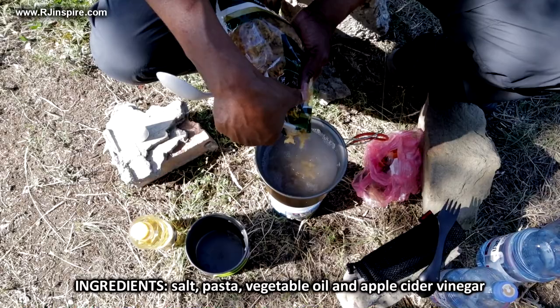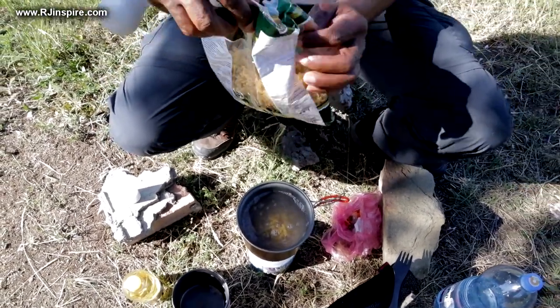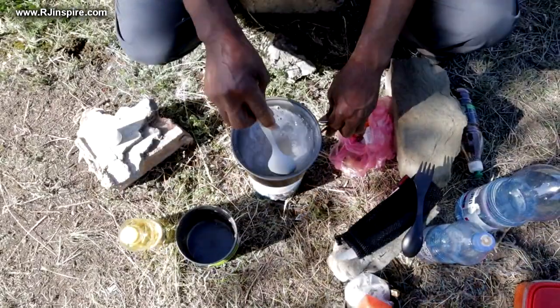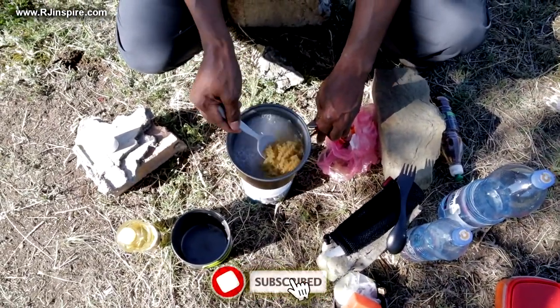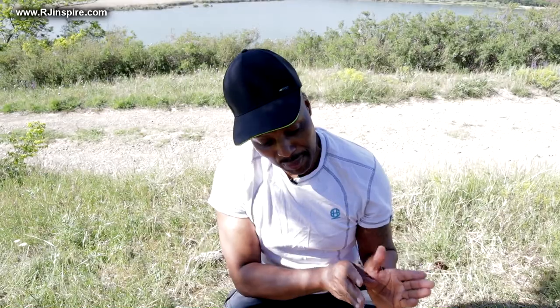Just for one person, so I'm not going to cook too much — that's more than enough. The key thing with pasta is you have to keep mixing it, otherwise it will stick. I cooked the sauce earlier, and I'm going to show you how I mix that sauce with my pasta.